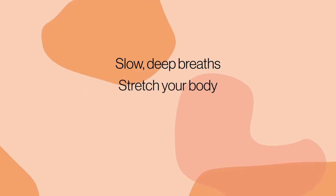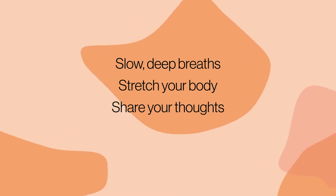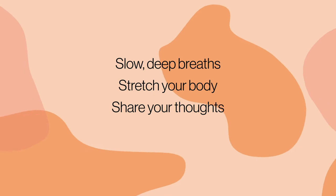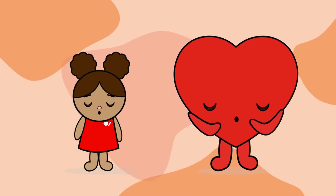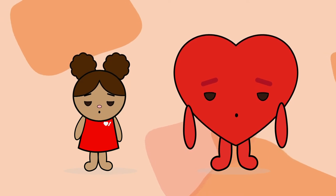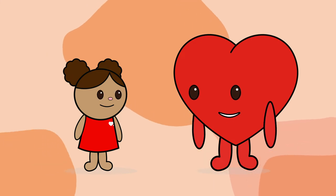Remember to stretch your body. Share your thoughts and feelings with someone you love — talking about your worries can help you understand them. And most important of all is a good sleep to recharge your body and your mind. Let's all try taking a deep breath together. I feel so much more relaxed already. Now I'm ready to get started on my healthy habit. Me too!